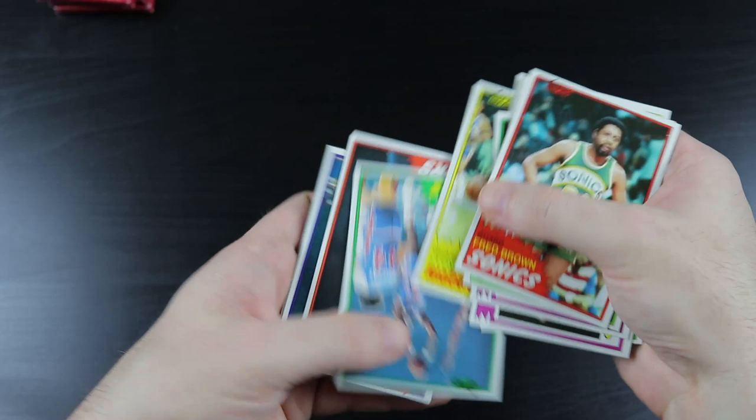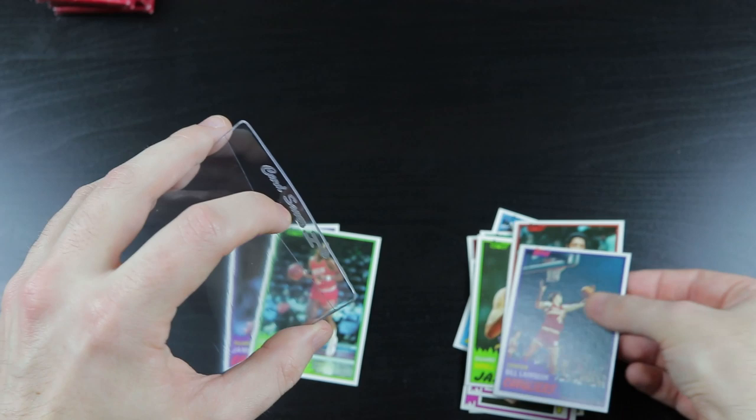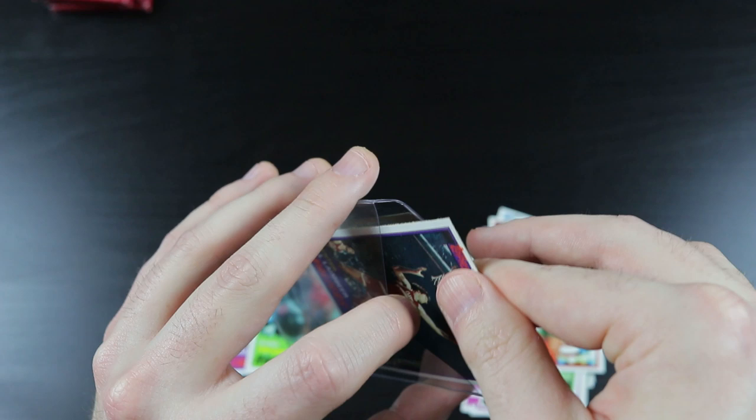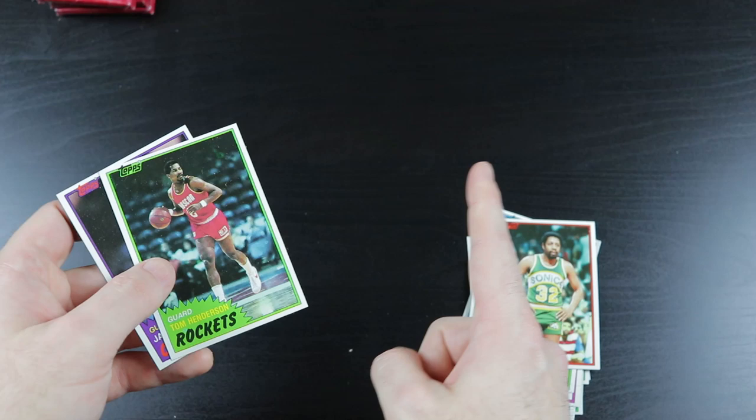Tyler, Reggie Theus, Bantam. There's another Lambeer — very cool. Well, if you need Bill Lambeer rookie cards, I'm your guy. Awesome, man. You get a Bill Lambeer rookie card, and you get a Bill Lambeer rookie card, and you get a Bill Lambeer rookie card. Silas.